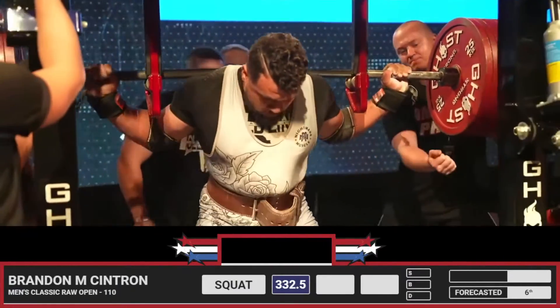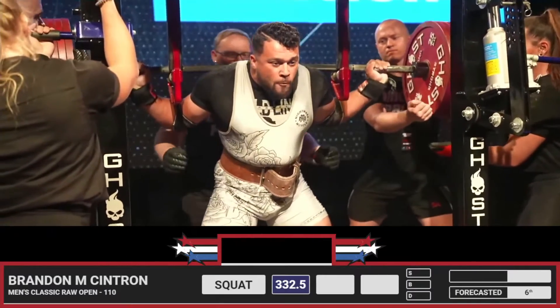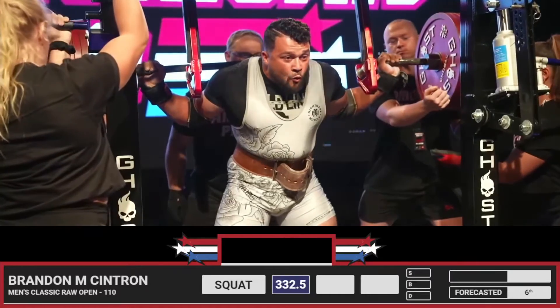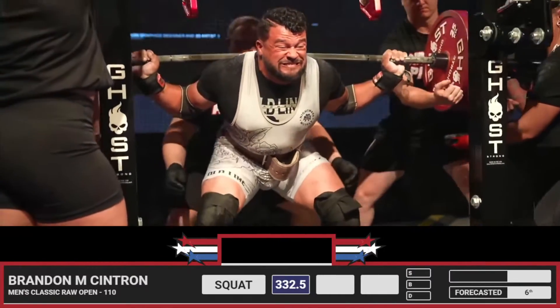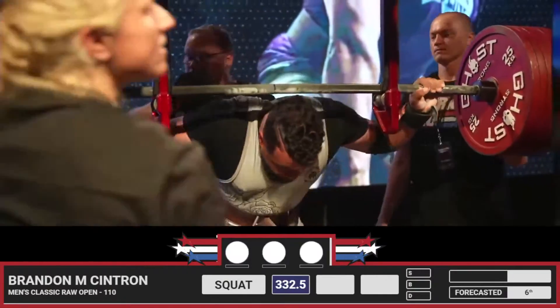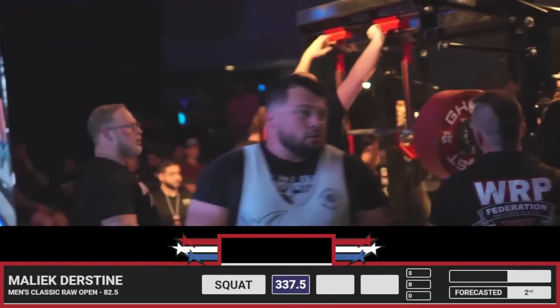Taking his time to get set up here. Remember, our lifters only have a minute to unrack that bar. Yeah, looking pretty fast there. That looks beautiful. Three white lights. Yeah, that's a fantastic opener there.